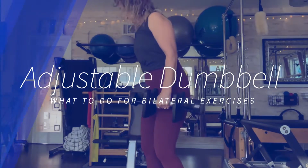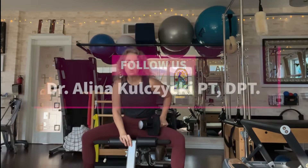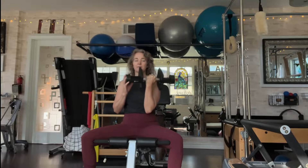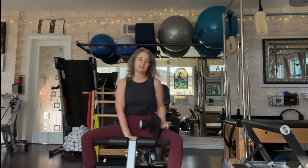I had a question on using these dumbbells if you only have one. They're expensive, adjustable dumbbells. This set with a maximum weight of 55 pounds, including the bar, is roughly $150 from LifePro. There are other sets with more weights that are more expensive, so yeah, it's a lot to buy two.